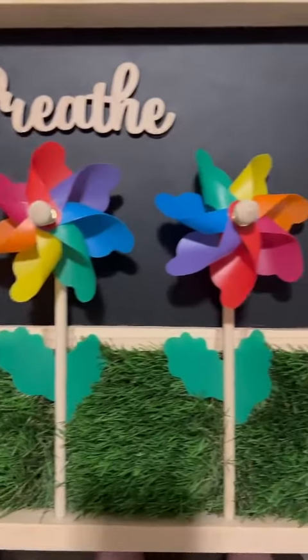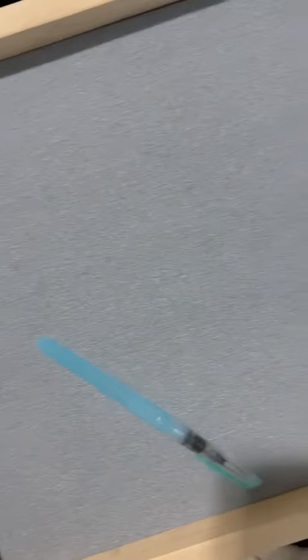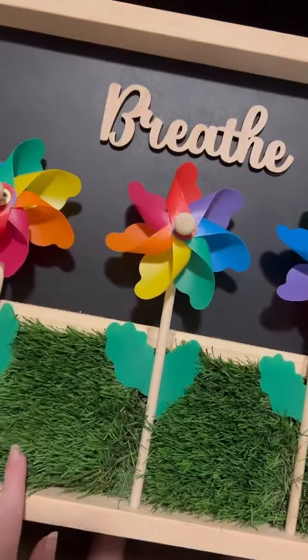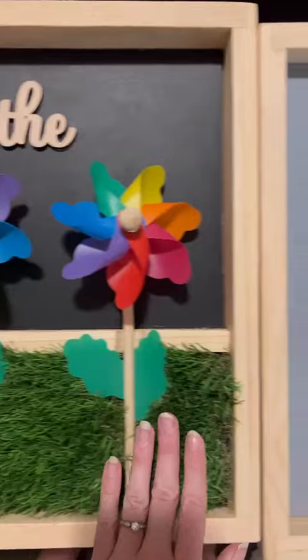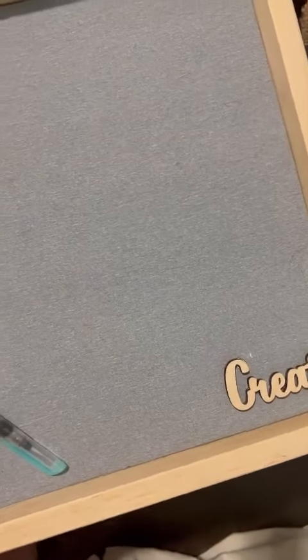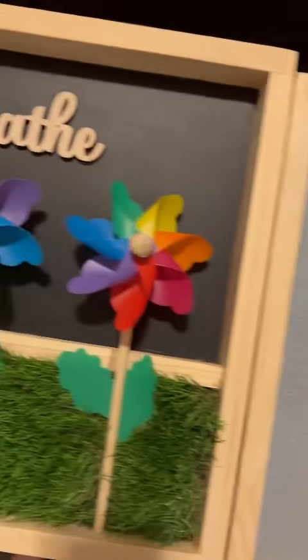Hey guys, I just got my Sensory Crafters order in the mail and it is beautiful. Both of these boards are wonderful for sensory play and mindfulness play. I'm planning on putting them in our calm down corner in our playroom.